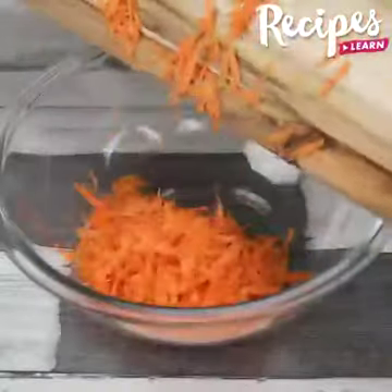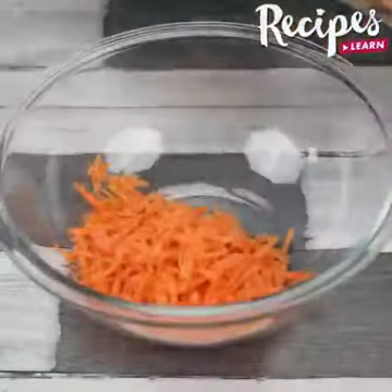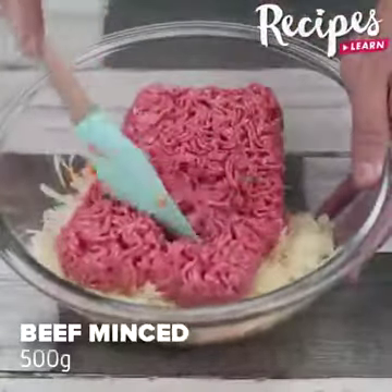Tell me in the comments if you've already tried this recipe, I'd love to know. Put them in a bowl, add 500 grams of beef mince, mix well.